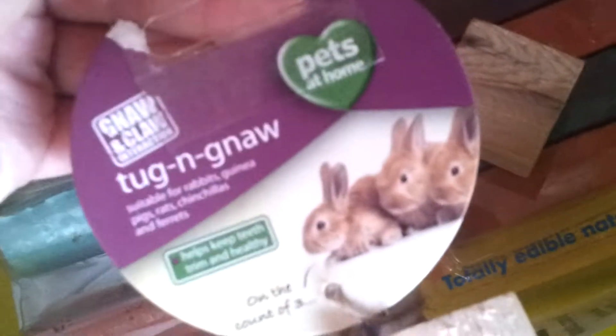I just have four cardboard tube things — that's just a kitchen roll and then three toilet roll tubes. Especially these sides I like to stuff with hay, but I just keep them stored. All of these things now are in my latest haul video.